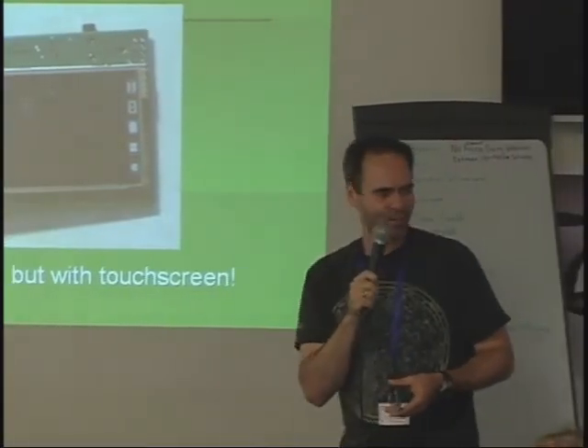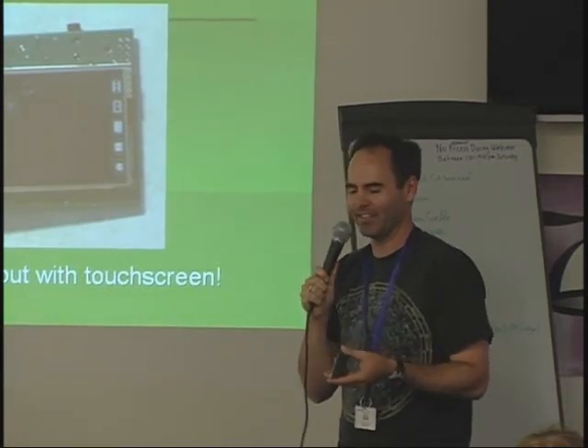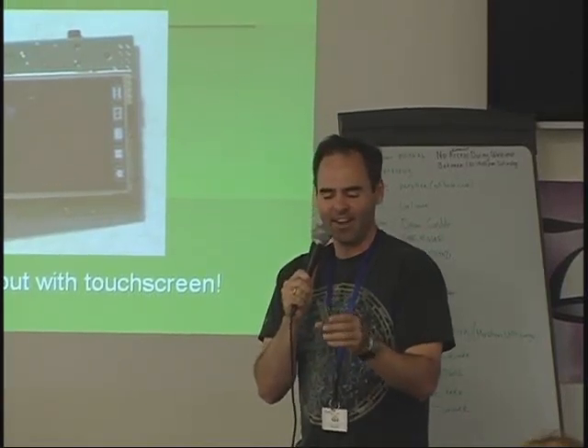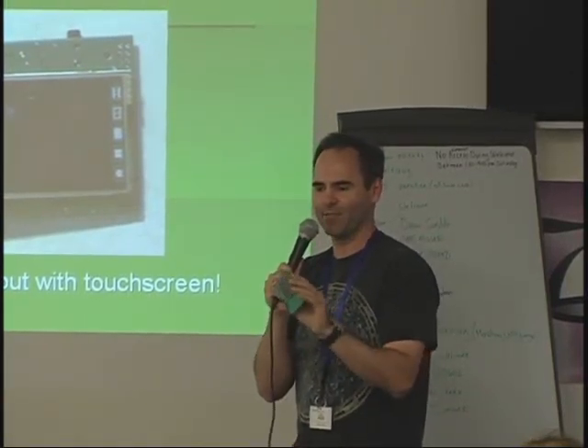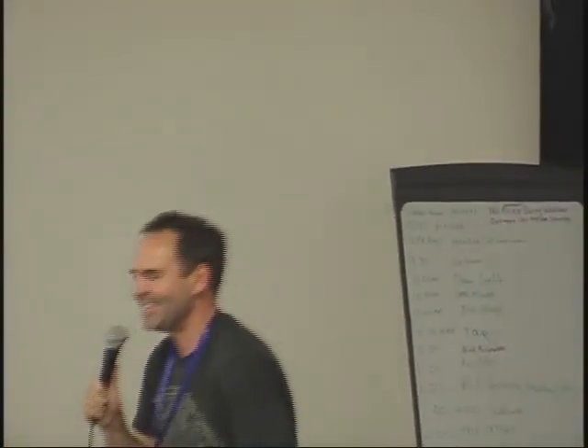One other gadget I'm working on — everybody's asking about touch screen, so I'm obliged to try. I have one all put together, though I have no idea if it works yet. That's kind of the end.